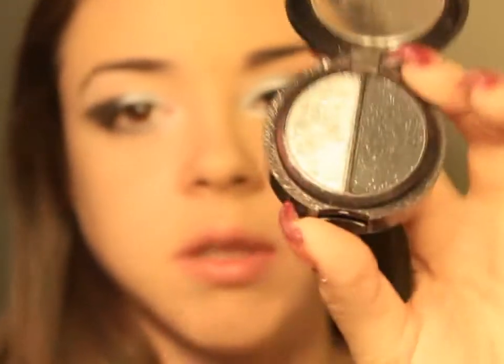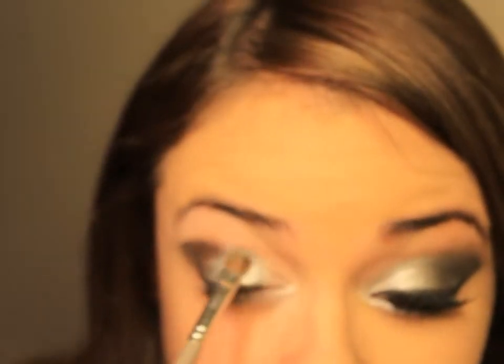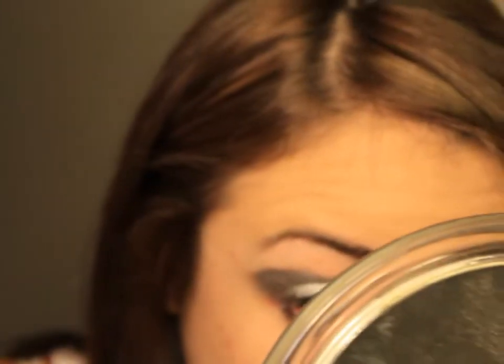Now I'm going to take my MAC 213 brush and I'm going to take my ELF Makeup Mist and Set and just spray my brush a couple of times. I'm going to take my L'Oreal HIP Duo in Platinum and just get that area damp with the shadow in the bottom corner so I don't mess up the rest of the shadow. Then I'm going to put this all over. I'll also run the top part of the brush along the lower lashes.